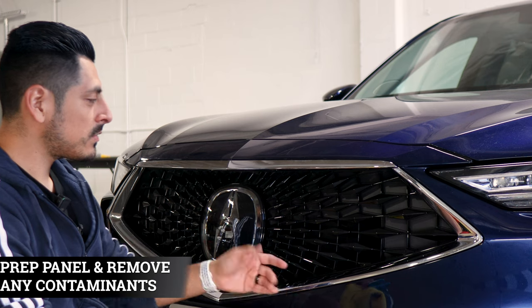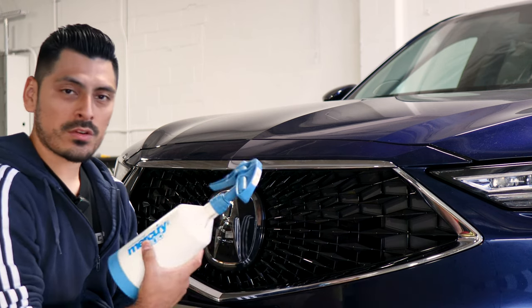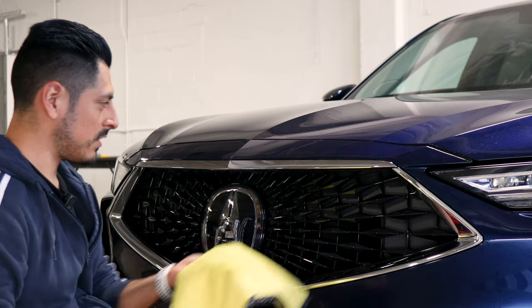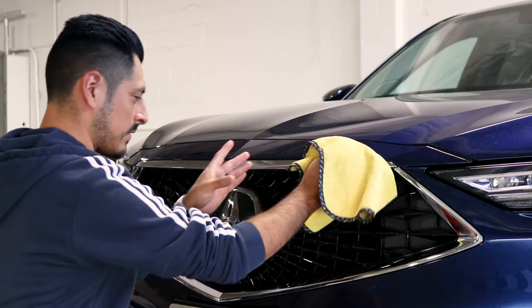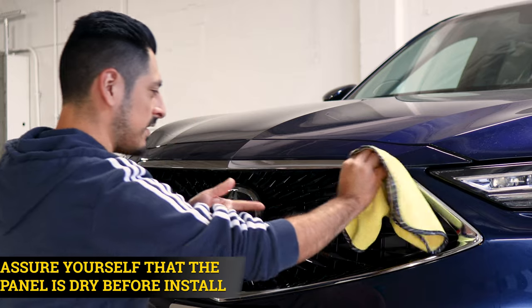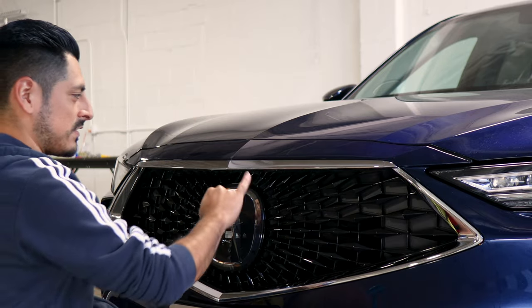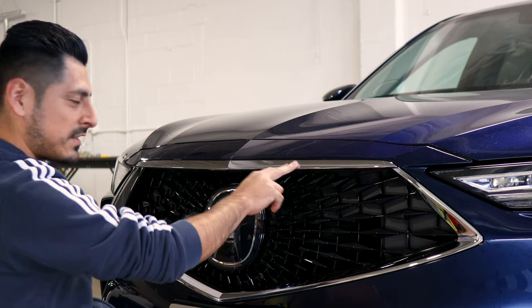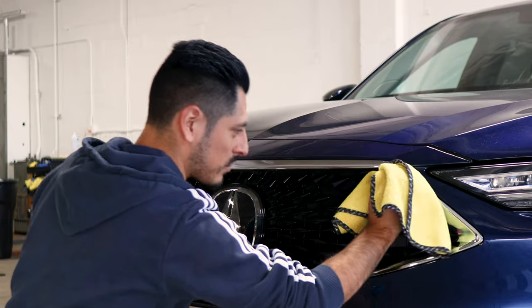Before we start with the installation, we need to make sure we prep the front panel. All you need is water and baby shampoo mixed together inside a spray bottle. Once you have your solution, spray it onto a clean microfiber towel and remove all contaminants the front panel may have. Once you're done cleaning the grille, make sure everything is completely clean and dry — that way the adhesive on the film is able to tack down, because if there's any water residue left and it touches the adhesive side of the film, it's not going to stick even if you apply heat.